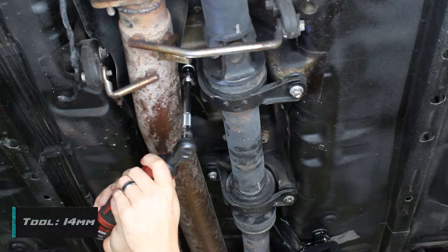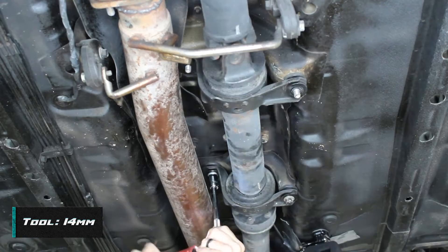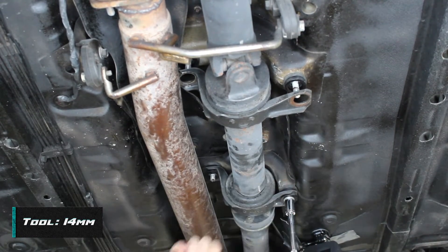The first step is going to be to remove the four nuts that hold the two OEM carriers on. Keep in mind if these studs are kind of crappy, you're going to definitely want to clean up the threads before you go installing our new hardware.